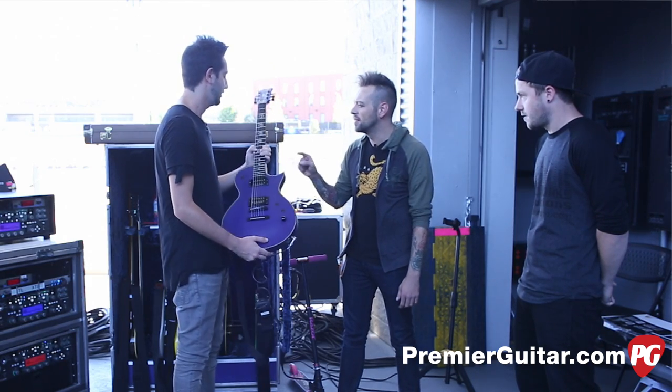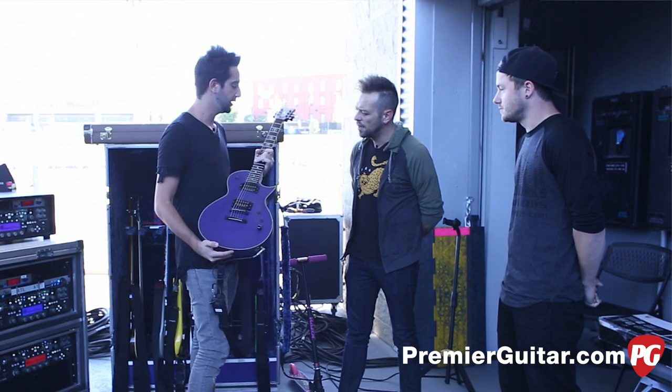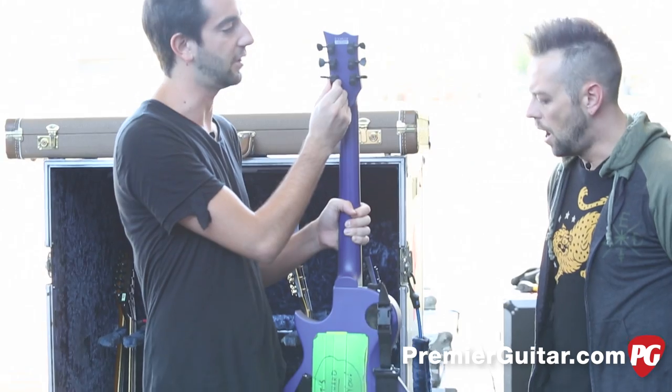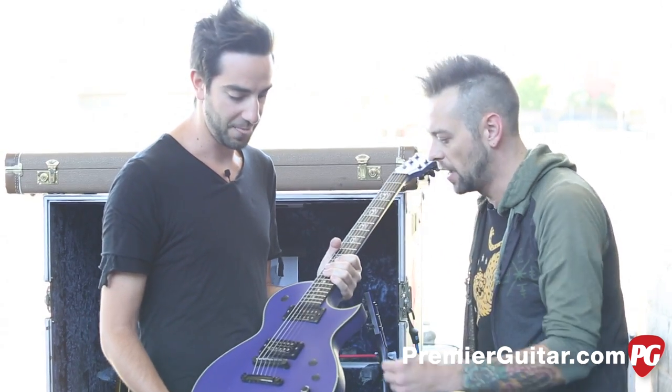What gauge strings are you playing? Because you've got some manly strings on here. 54s. And it stays in tune really well. I've got Sperzels locking tuners. And you've bypassed everything but just this one pickup?